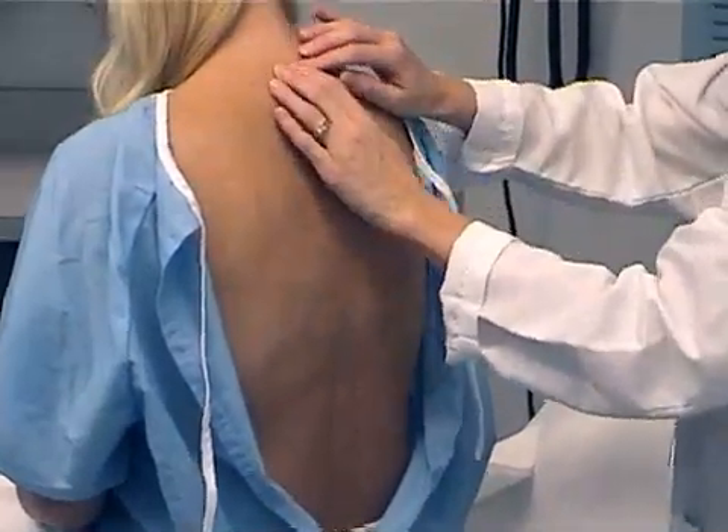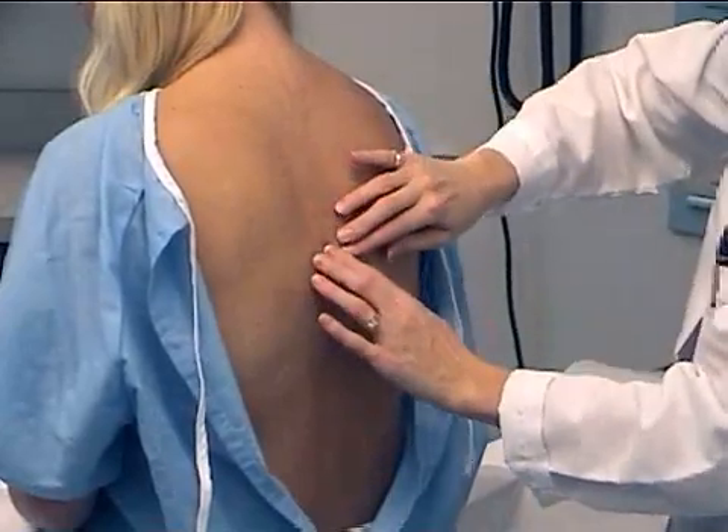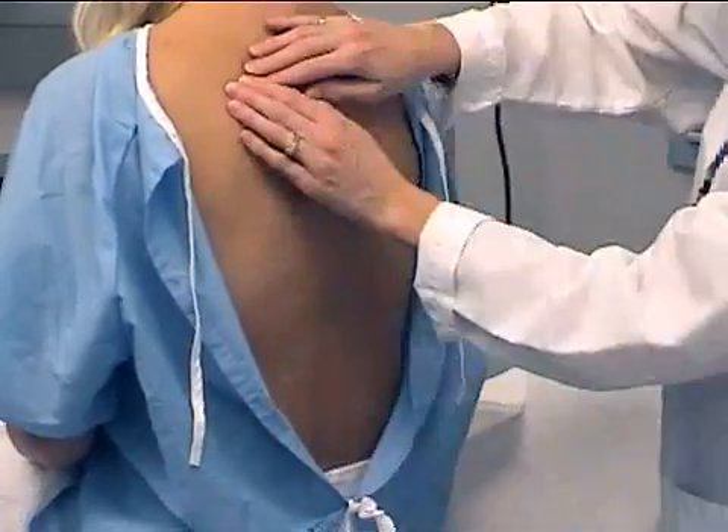Next, I'm going to palpate for any tenderness along the spinous processes and along the ribs.